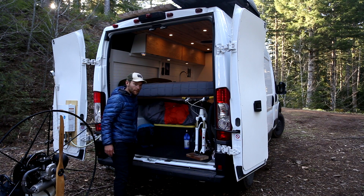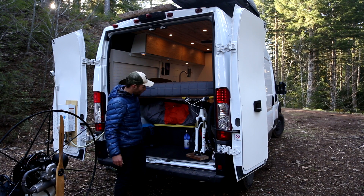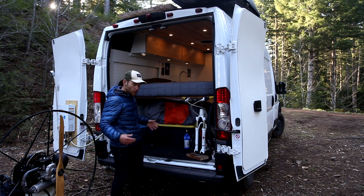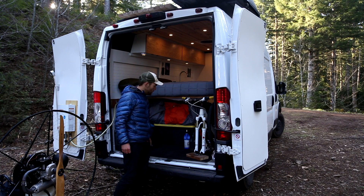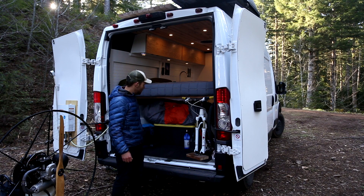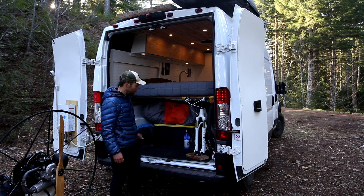I figured out how high I wanted the bed to be by measuring to the top of these handlebars. The mountain bike is on a fork mount so it can go in and out very quickly, and if I'm not hauling the paramotor I can put four bikes or something in here. I really like that usability.